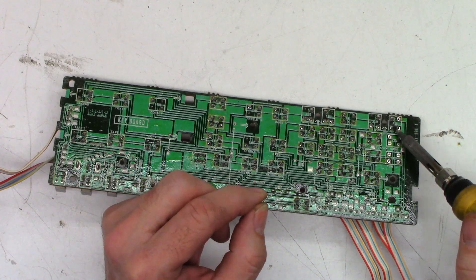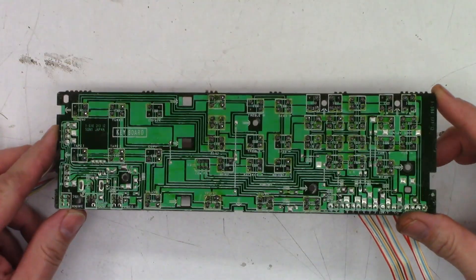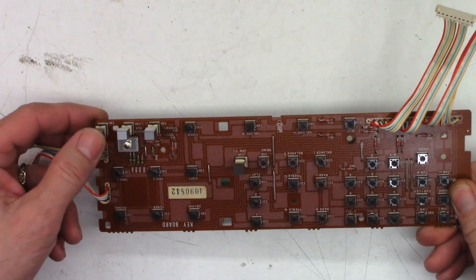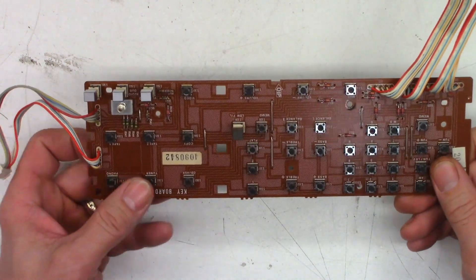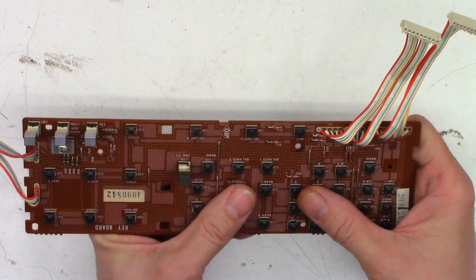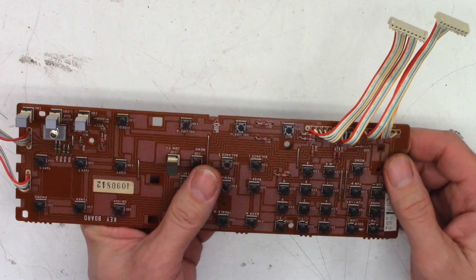Every switch has been replaced — every tack switch, that is. There are some latching switches, and they all seem to be okay. But every tack switch on the board has been replaced. Let's get it back in the unit, fire it up, hopefully with better results this time.